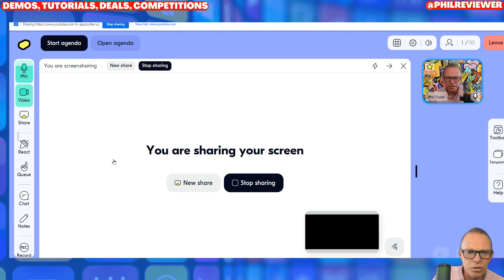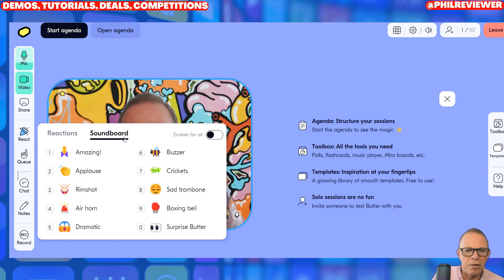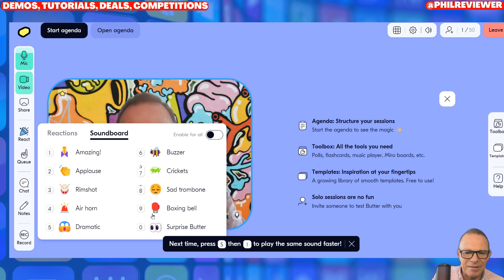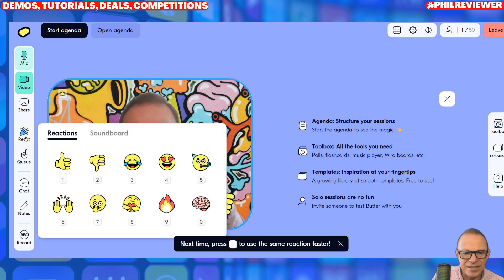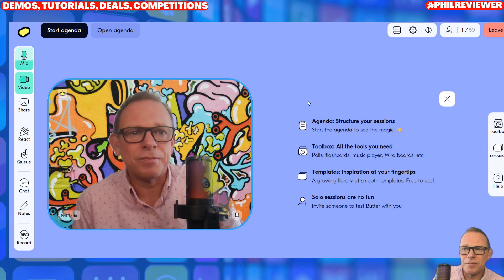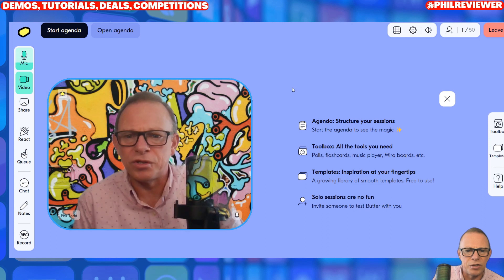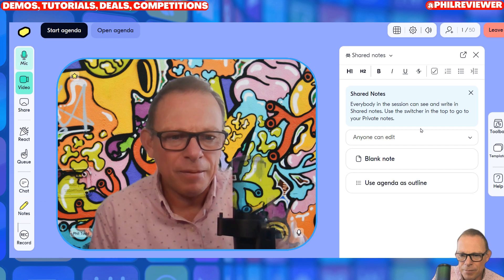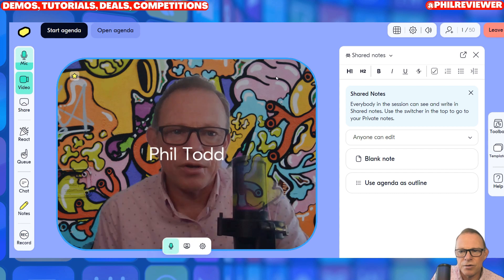So it does all the functionality that Zoom does. But we've also got a soundboard — you can add a soundboard. You can send thumbs up reactions. Say you were doing a meeting with younger people, or even within a school for kids, they'd find this a lot more fun to use than Zoom and Microsoft Teams. I would suggest it's got similar functionality to Zoom but it's a new look — it's a bit brighter, something a little bit different. You can also record your sessions.